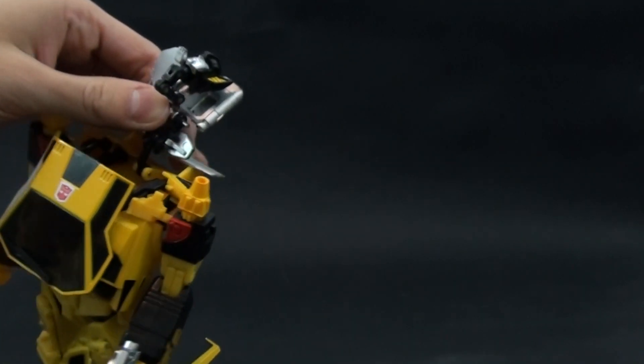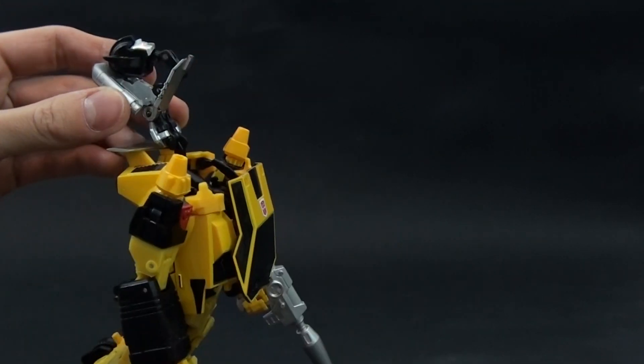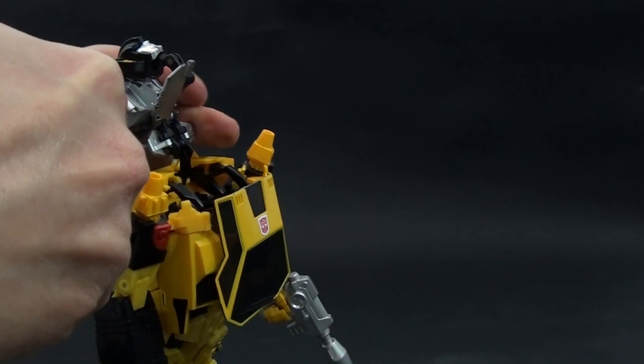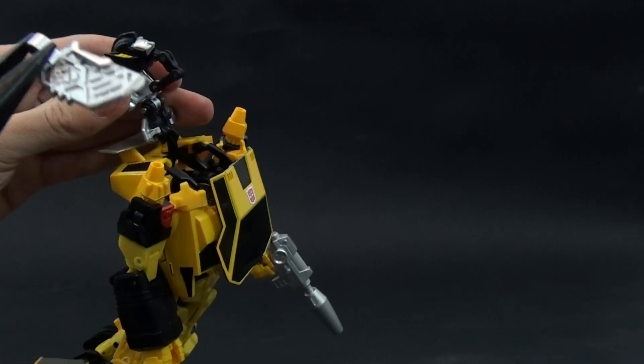They are popping out. If you don't have the strength, you can use something like this and grab them here and just keep moving till they come off.